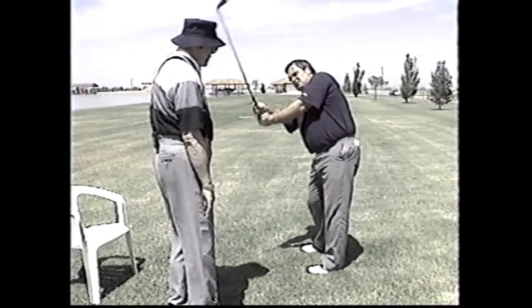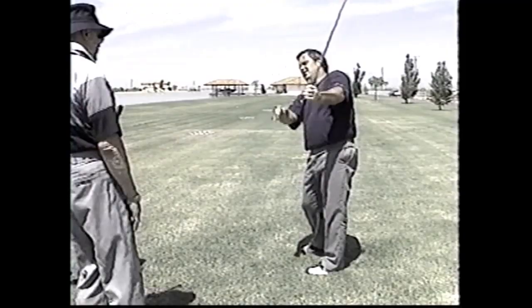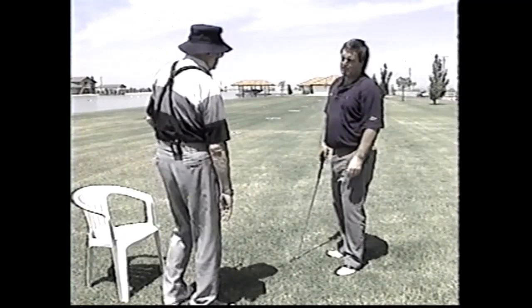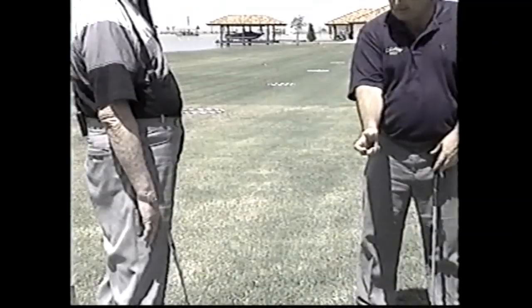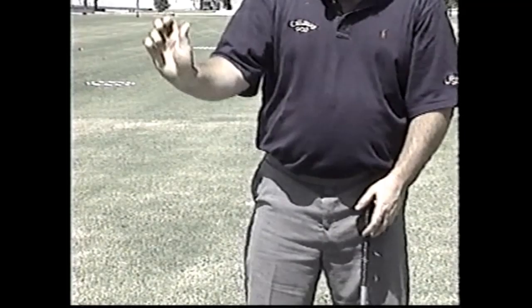Even though the arm is working up, it's going like that — the club is accelerating. But if you do anything other than that, it's decelerating. That decelerates and collapses the wrist backwards — look at the face, you'll hook the hell out of it. So if you took your right hand and just wound it up with that form, just like that — not like that — that's exactly what you do. That gives you the ability to put the club in a perfect position.